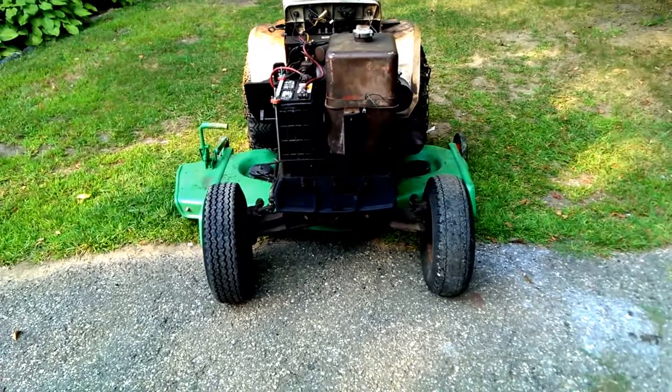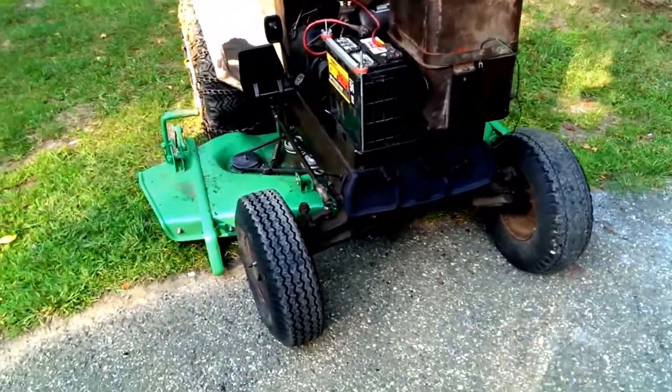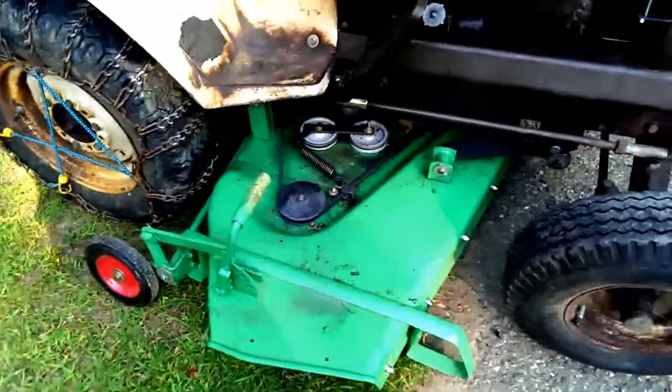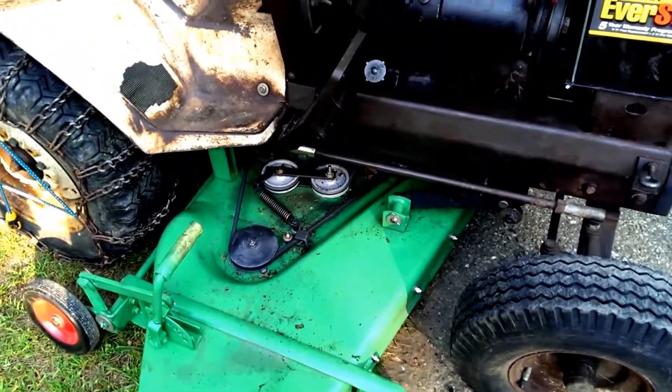It's time for an update on the Bullens 1250. As you can see, I mounted the deck and I even cut the grass with it. The deck works fine. I haven't put the covers on — it's gotten a little dirty — but the deck is fine.